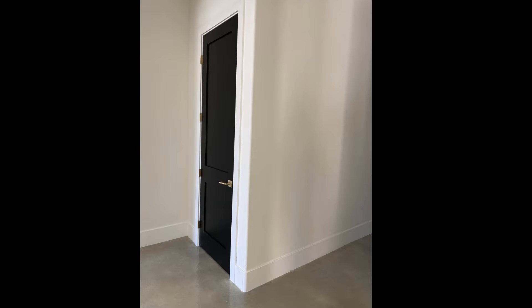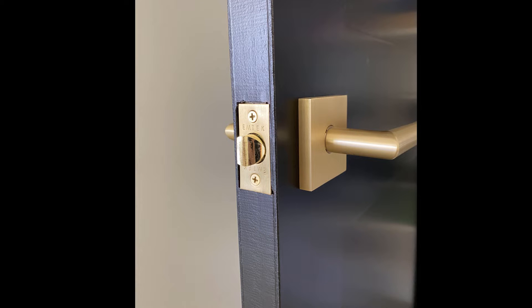We did a solid core door, so it's a lot heavier and a lot more luxe feeling. We also upgraded the hardware to be solid brass — so the handles and the hinges.